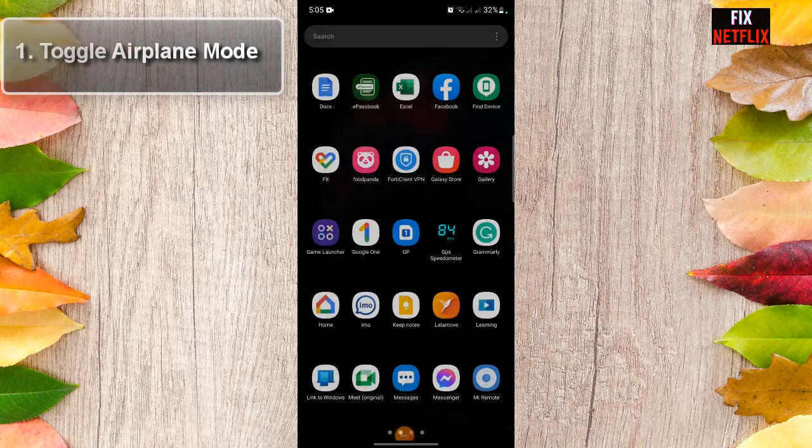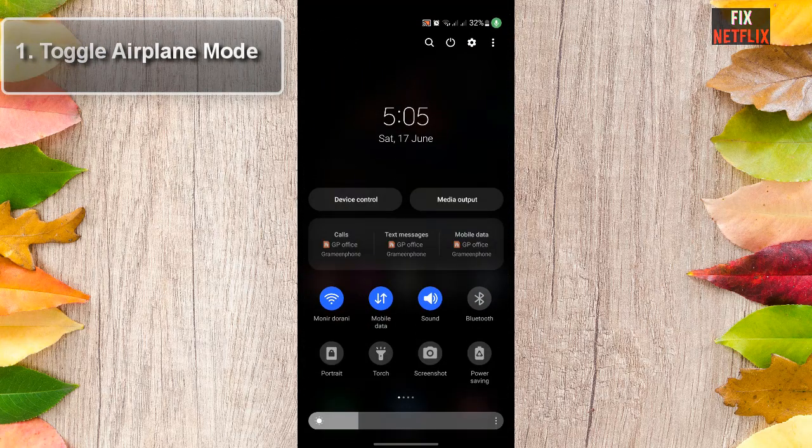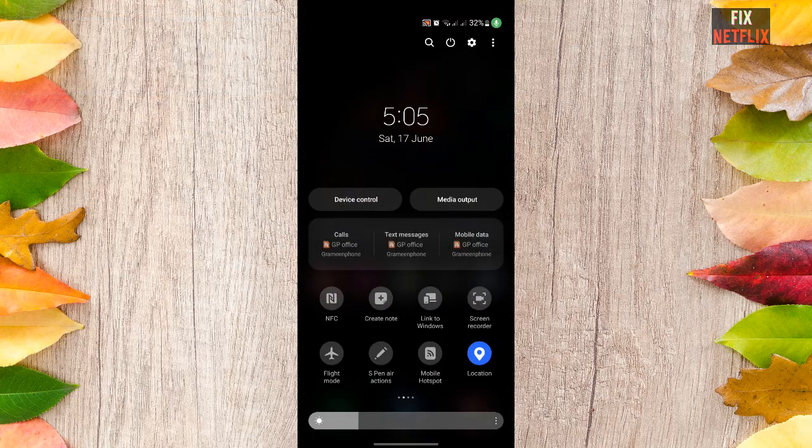Step 1: Toggle Airplane Mode. Whenever there are connectivity issues, one of the first recommended steps is to toggle airplane mode on and off. The reason for this is because airplane mode turns off all your device's connections, including Wi-Fi, cellular network, and Bluetooth.